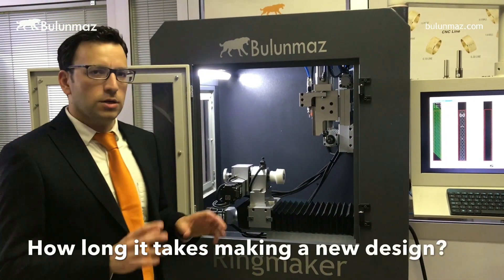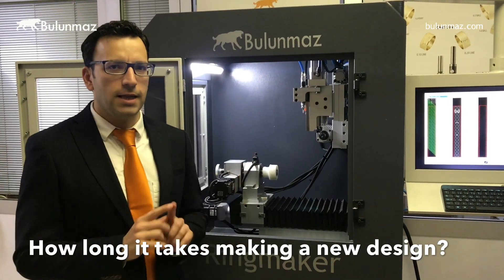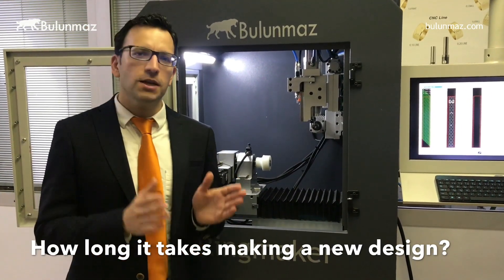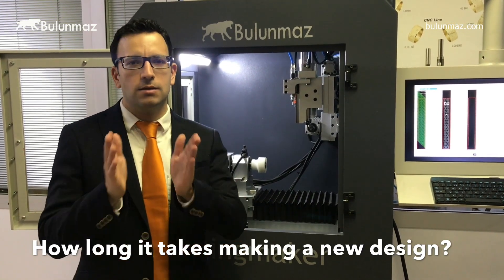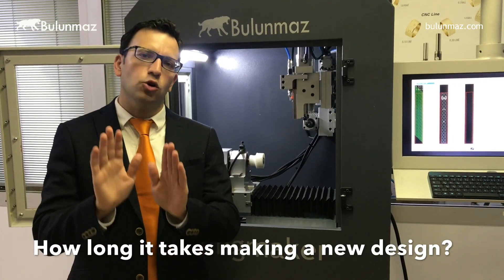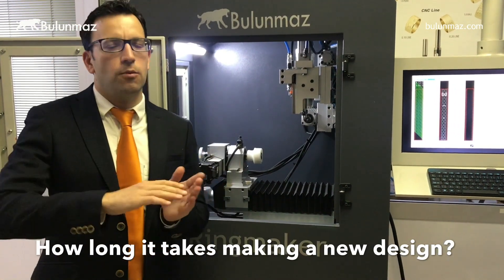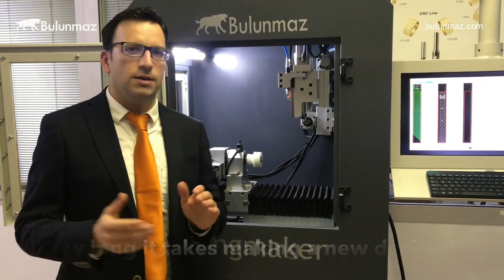How long does it take to create a new model? You need to make a drawing and save it as a DXF file. On average it takes about 15 to 20 minutes. For very complex models using multiple spindles and designs, you may need to create the design 5 times, which could take up to an hour. But if you are making small changes to an existing model in your database, it only takes 5 to 10 minutes.